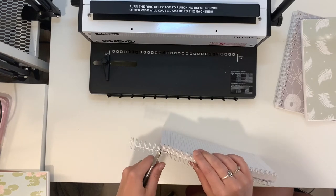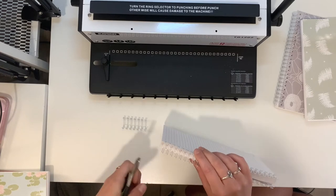So once they're like that, you can dangle them. You've got back cover, front cover, and then all the pages through there. Then you're going to cut the wire down to size.